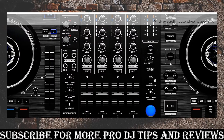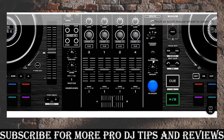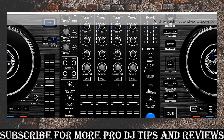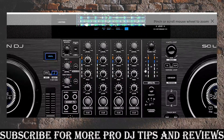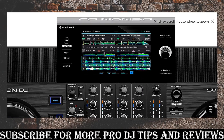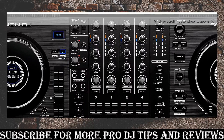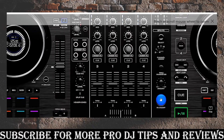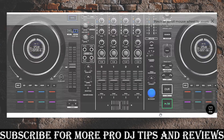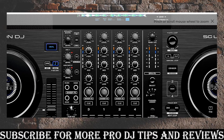Now here are the BPM effects I was telling you about, which the Rane One doesn't have. There's a whole strip dedicated to BPM effects with various types. The silly thing is they don't label them on the strip itself, so you have to check the screen or plug in a laptop to see which effect you're using. But you can set it to affect a specific track at a specific BPM, set the parameter amount, and toggle it on and off — it'll blink and affect that track until you hit it off.